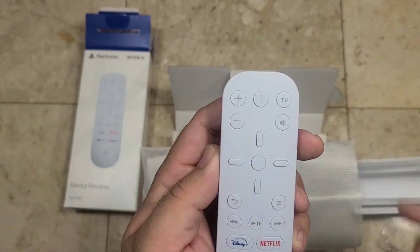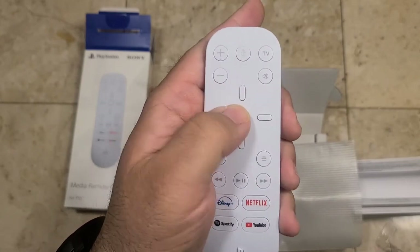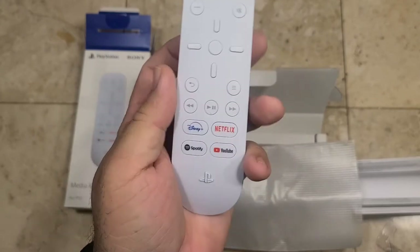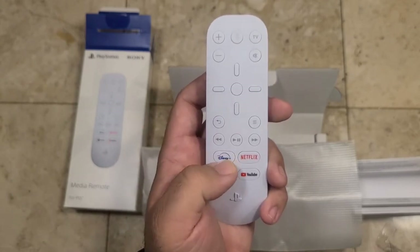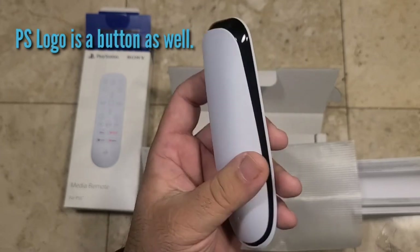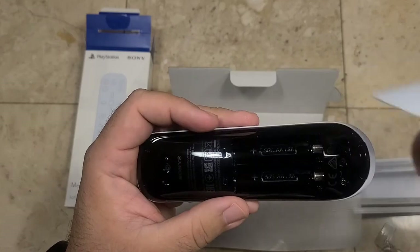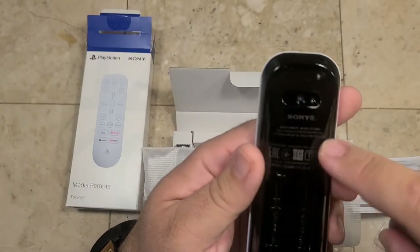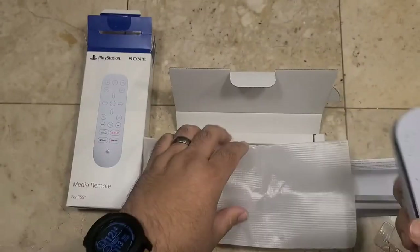It's got your volume up, volume down. It looks like it has a voice control feature as well. TV mute, your cross control, your OK button in the center, back, menu, rewind, pause, fast forward. I like the integrated buttons — I dig it. I think I'll actually wind up using these more. Right now I do everything through my Fire Cube, so having Disney Plus, Netflix, YouTube, and even Spotify right there is actually kind of cool, plus the PS logo. It actually opens the back — and there's where your batteries go. It's got the standard Sony and EAC warnings alongside as well. Snaps right shut.